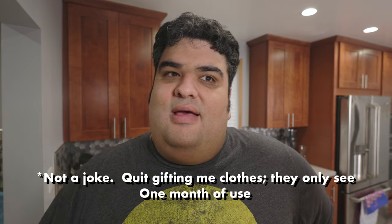Everyone's going on about Christmas dinner this or Christmas dessert that, but they're forgetting the most important meal of the day: Christmas breakfast. If you're going to be gifted a shirt that doesn't even fit you, at least have some good grub with you. So I made this — Christmas hash browns.